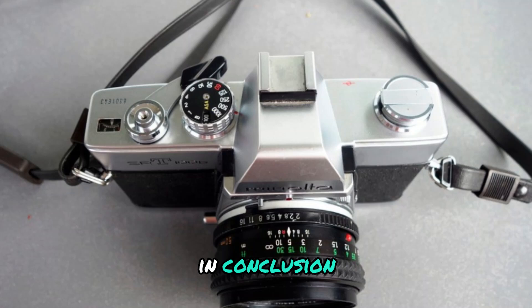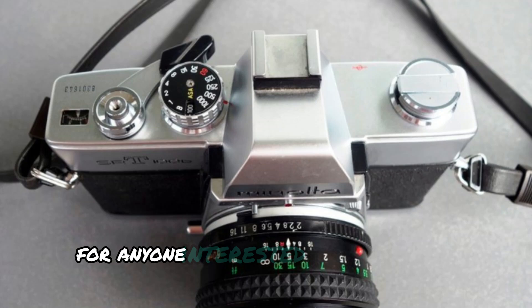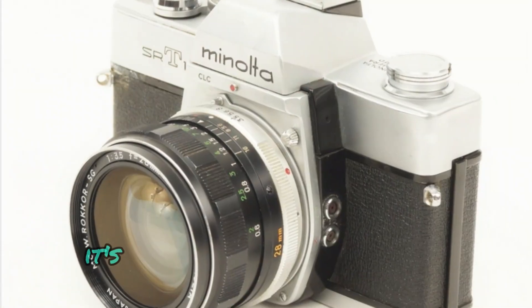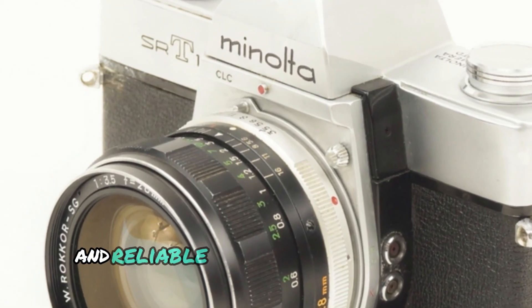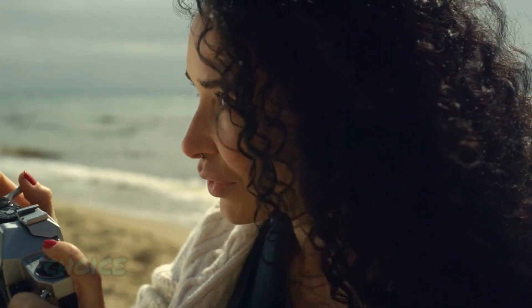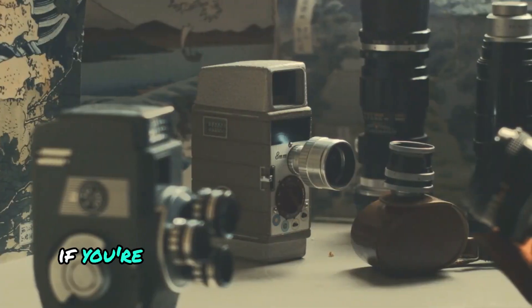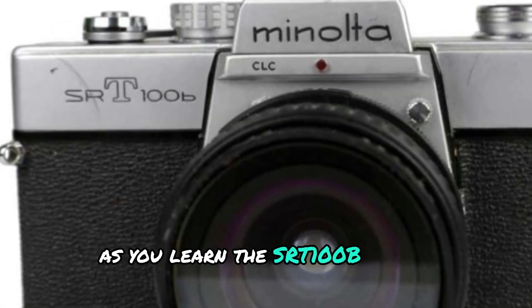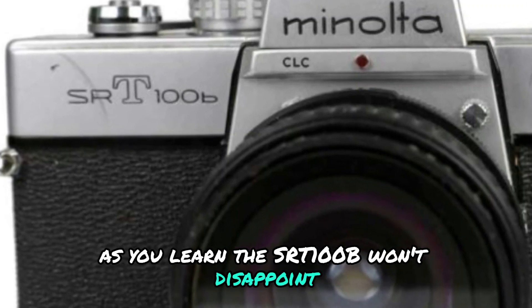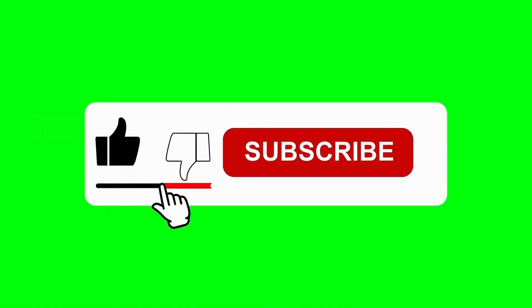In conclusion, the Minolta SRT-100B is an excellent option for anyone interested in classic film cameras. Its strong combination of manual controls, solid construction, and reliable TTL metering make it a fantastic choice for both beginners and enthusiasts looking to hone their skills. If you're looking for a camera that can grow with you as you learn, the SRT-100B won't disappoint. Thanks for tuning in to ShutterMinds — if you found this review helpful, don't forget to like and subscribe for more classic camera reviews.